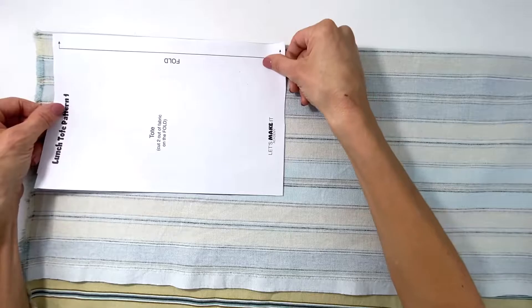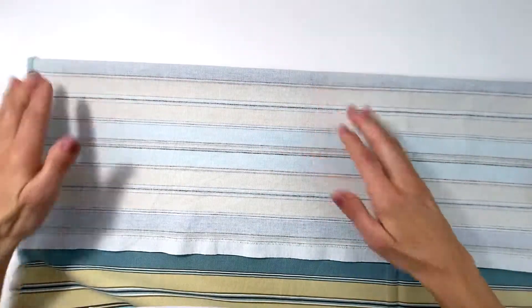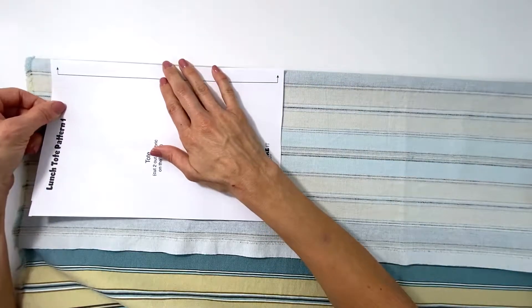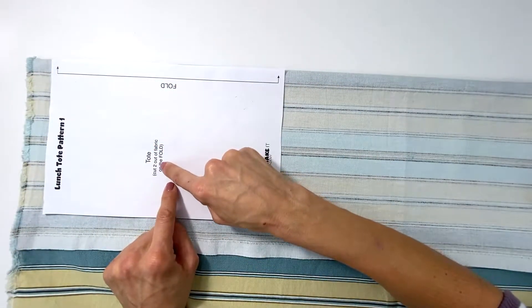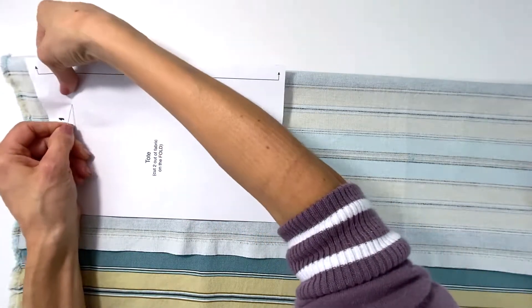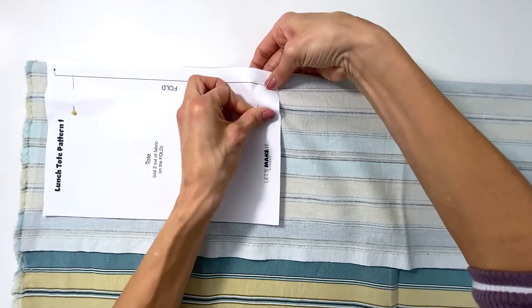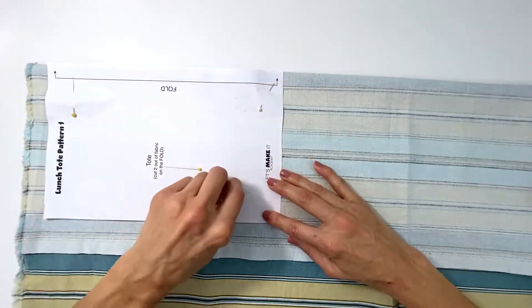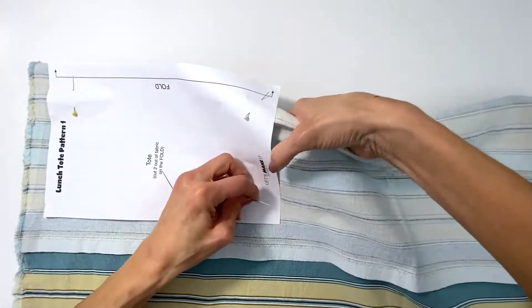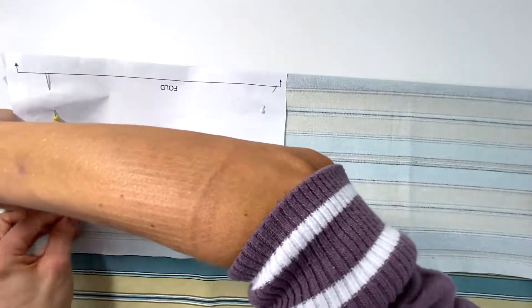This looks pretty straight — I'm going to pin this here. Let's not waste. I always believe in saving. So I'm going to pin this down and cut it out. I'm going to do this process twice, and I'm going to do the same with my handles. But because I'm working with stripes, I'm going to have to make sure that my stripes on my handle go the same direction as my tote bag.